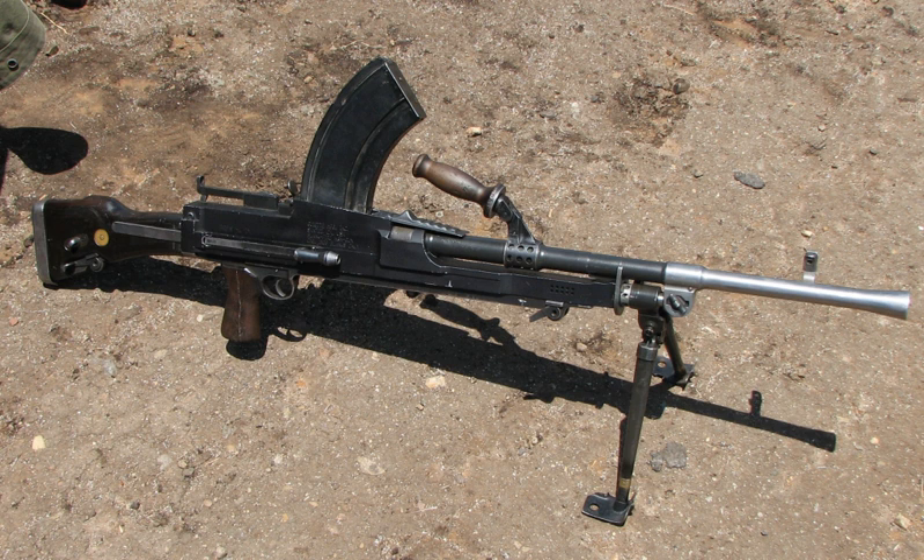In general, the Bren was considered a reliable and effective light machine gun, though in North Africa it was reported to jam regularly unless kept very clean and free of sand or dirt. It was popular with British troops, who respected the Bren for its reliability and combat effectiveness. The quality of the materials used would generally ensure minimal jamming. When the gun did jam through fouling caused by prolonged firing, the operator could adjust the four-position gas regulator to feed more gas to the piston, increasing the power to operate the mechanism.